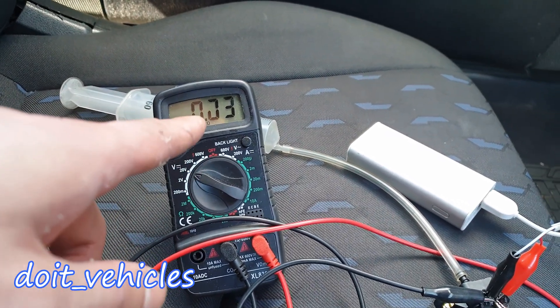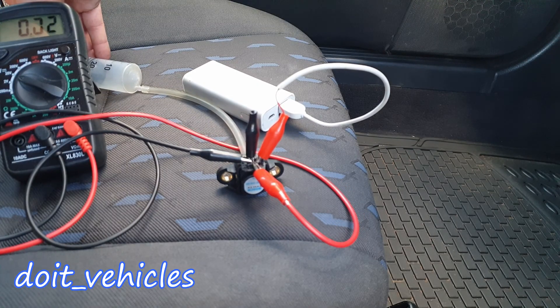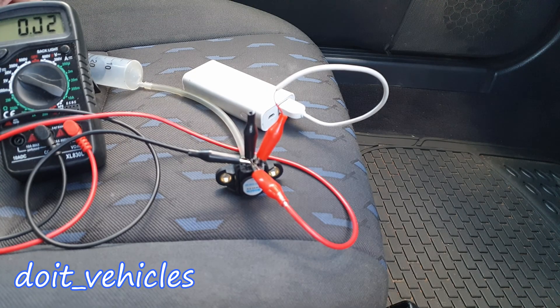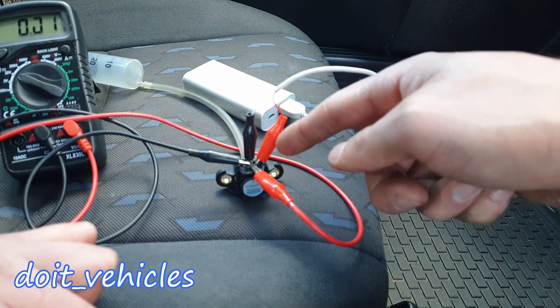Here is a clear example of a bad sensor. The voltage values are very low. With my syringe connected, when I apply pressure there is no change in voltage whatsoever — that's a clear indication of a faulty sensor. I confirmed my wires aren't touching each other, so the sensor itself is the problem.